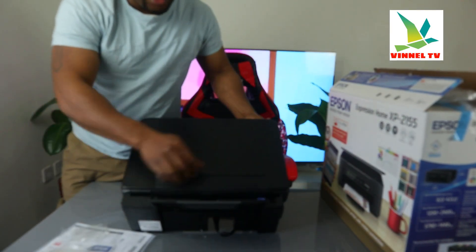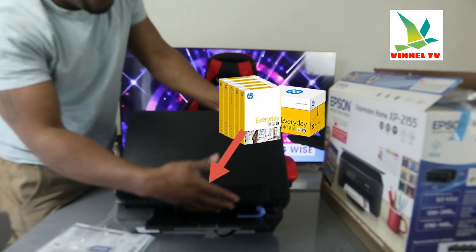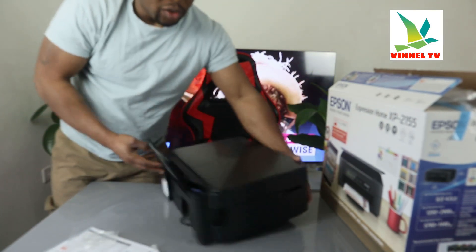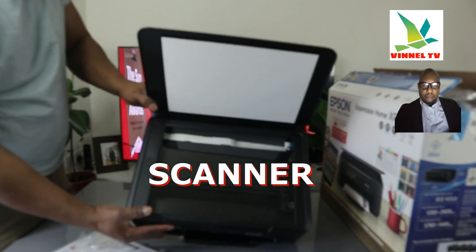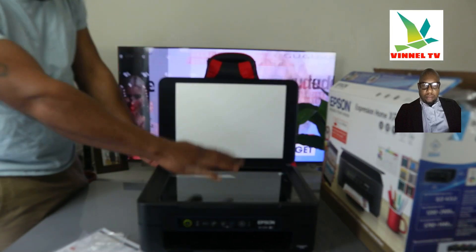This is the rear paper tray — you load the paper you want to use: A4 paper, 4x6, various types of paper, and adjust it with the holder. Here is the flatbed scanner — you load your ID card or document you want to copy or scan on top of the scanner, select the function, and it will do the job.